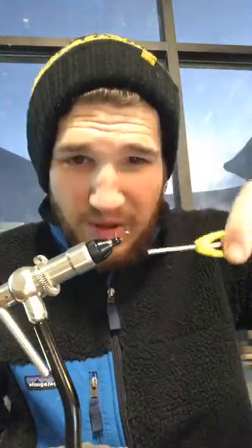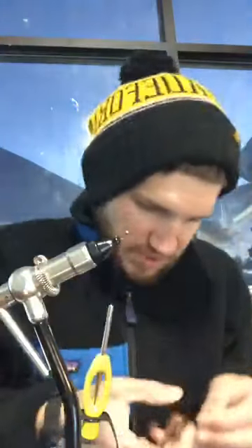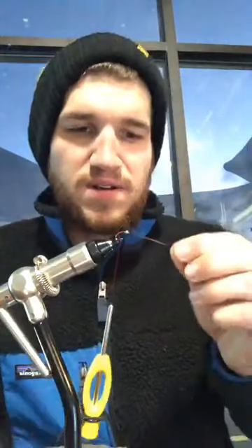First step, like usual, is get that thread onto your hook and then wrap it down just about to the barb of the hook. First step is to take your pheasant tail. We're gonna take these bottom fibers — I don't know, three or four, whatever you pick — strip those off. I like to keep these long; I don't like to trim them until after I tie them in.